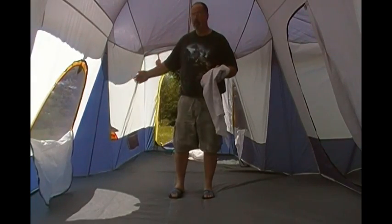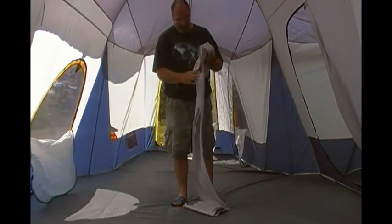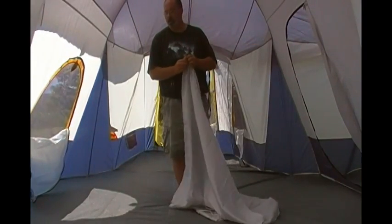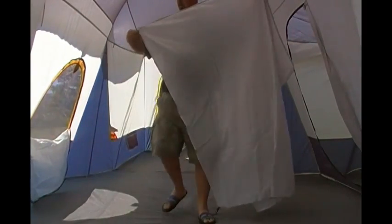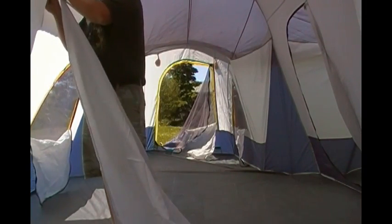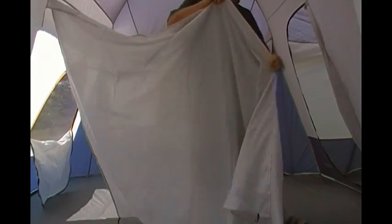They have privacy curtains, so you can block off this section and that section for a little privacy in your rooms. It's really easy — all it is, is just a simple sheet that goes across. There's just a little place to hook it up here. And there you go — there's your privacy. It's not a soundproof wall, but if people don't want to sleep together, that'll give you some privacy. We as a family never use these.